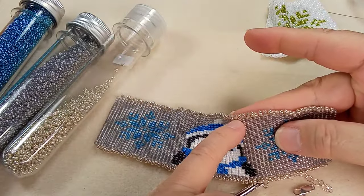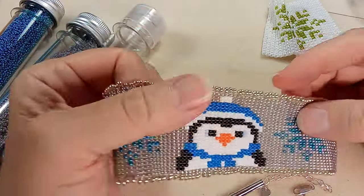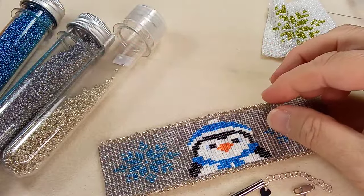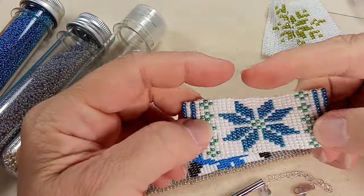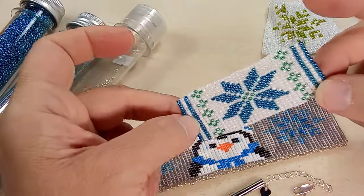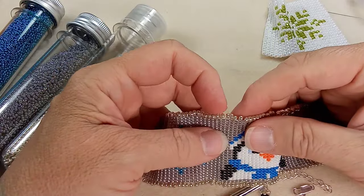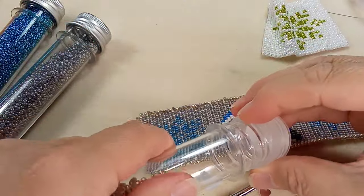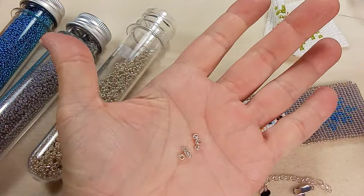These beads here — this is something I wanted to show you. Somebody had mentioned when they saw my design that I should put embellishment on the edges, like fringe beads or drop beads. It just happened that I had placed an order for these drop beads. They are amazing — I think they are 8/0, so they're quite big.